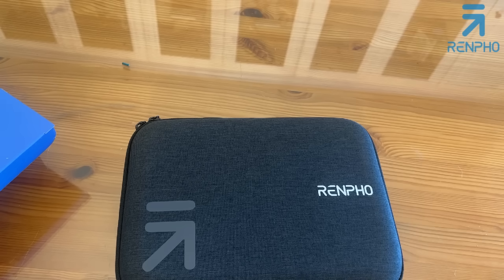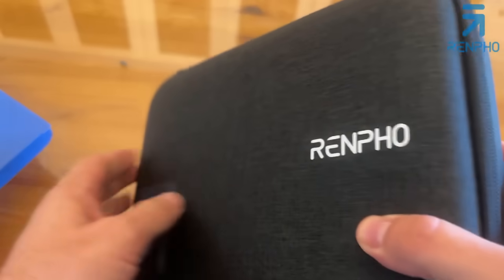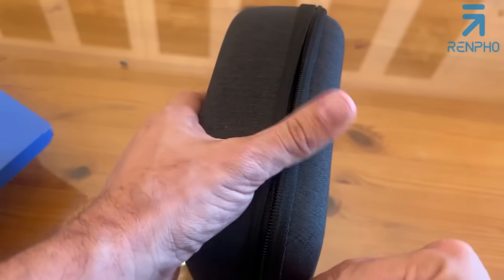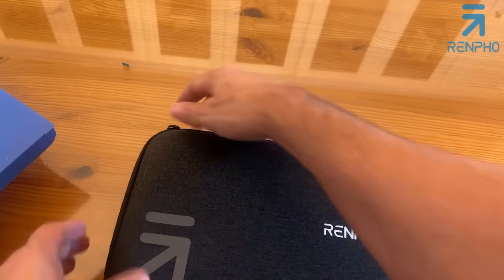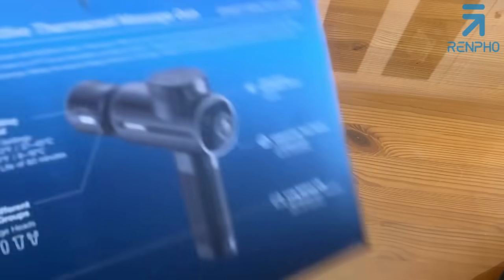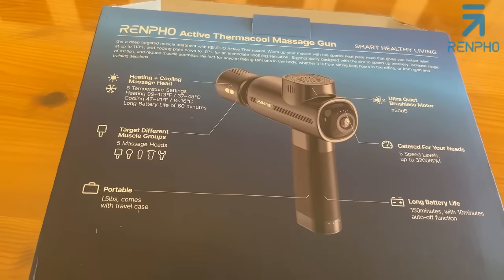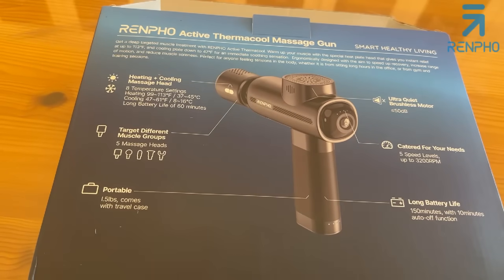I'm a big fan of this massage gun. Look at this case — absolutely stunning, beautiful, stylish, sophisticated, and chic. It has an easy-to-carry handle. This is the Renpho Active Thermacool Massage Gun — smart, healthy living. Get a deep-targeted muscle treatment. Warm up your muscles while stretching them — that's the way you should do it to prevent any kind of injury.